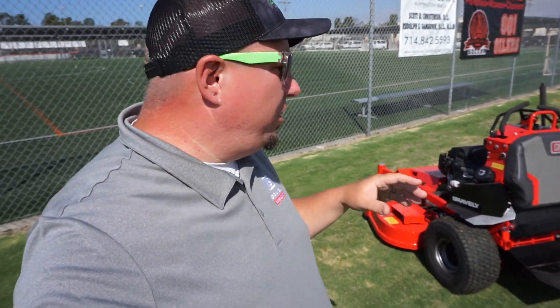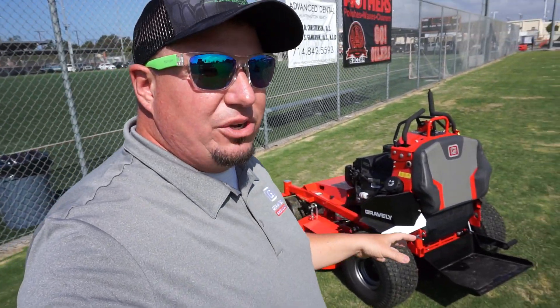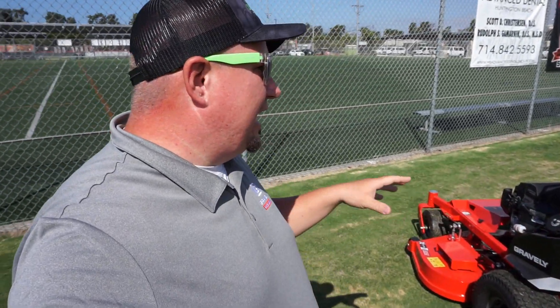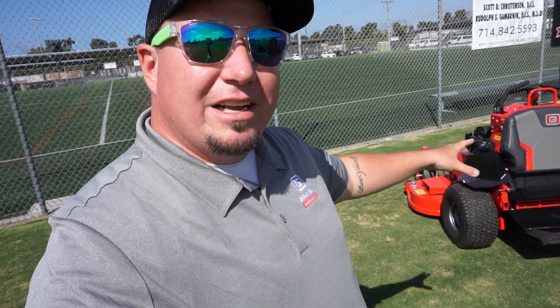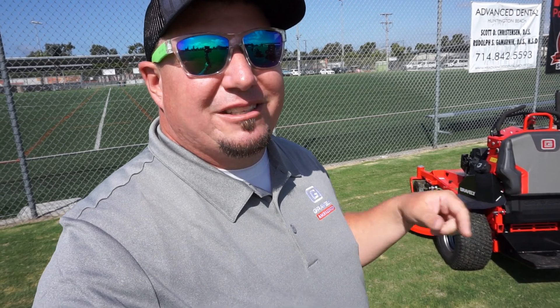Thanks for hanging out with me in this video. I just wanted to give you guys a rundown and show you some of the new stuff Gravely's doing with these ProStance mowers. I hope you guys enjoyed it — I think these are going to be awesome. I'm hoping to get one to demo this coming year so I can see if these subtle differences make a big game changer or not. Like, comment, subscribe — we'll see you in the next one.